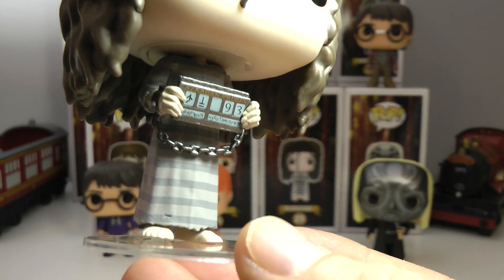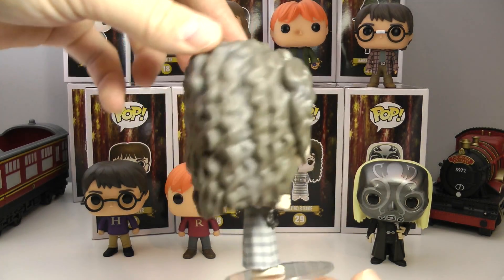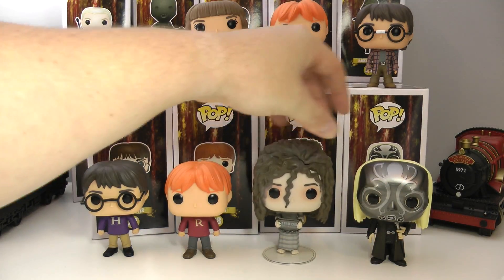Love the little tears down here by her feet. She comes with a stand as her head is very, very big.